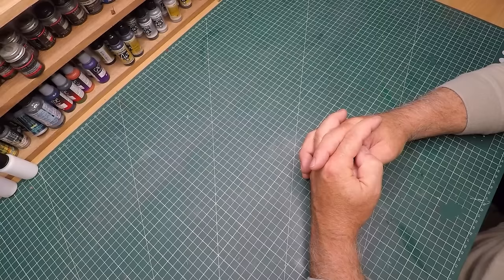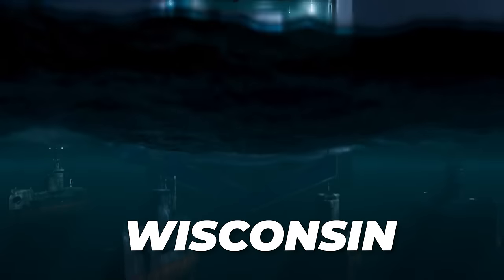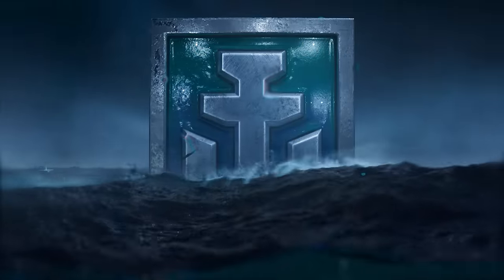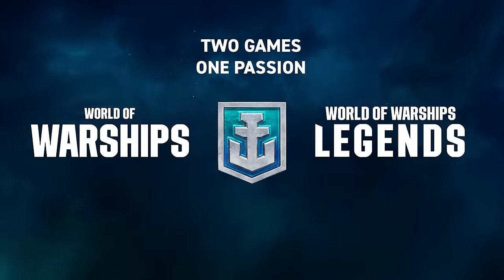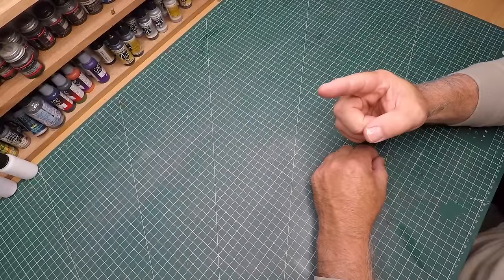Even though I had a couple of issues with the build, it was still a lot of fun to do. Let me know your thoughts on my issue with the paints — leave a comment below. Make sure you use the promo code WISCONSIN and get those amazing extras. Huge thank you to World of Warships for sponsoring this video. Go check out these other videos — it was great having you, see you in the next one!